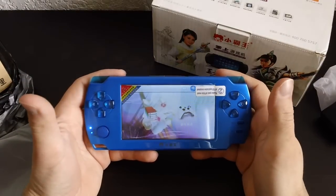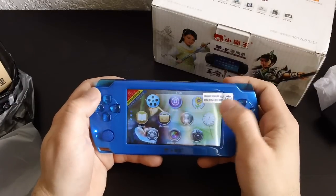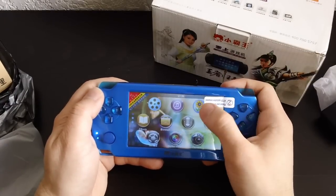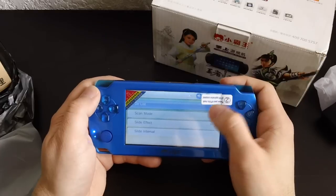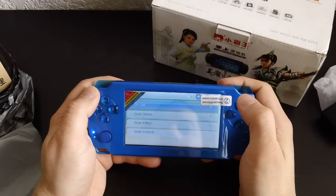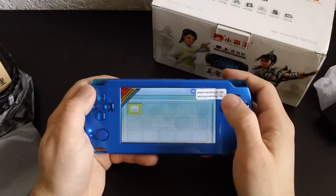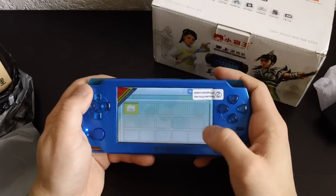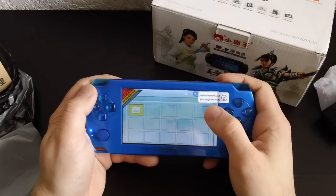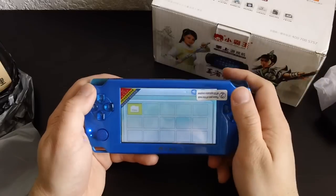I think it's a touchscreen — yes, it is. Going into pictures. I might have to do a jump cut — the touchscreen is horrible, or there's really bad lag. I think it's just a bad touchscreen and OS. The battery also seems very low.